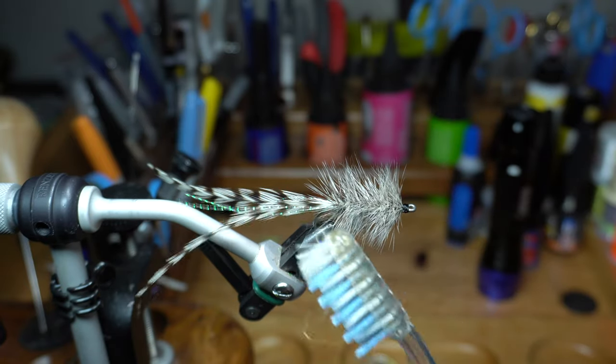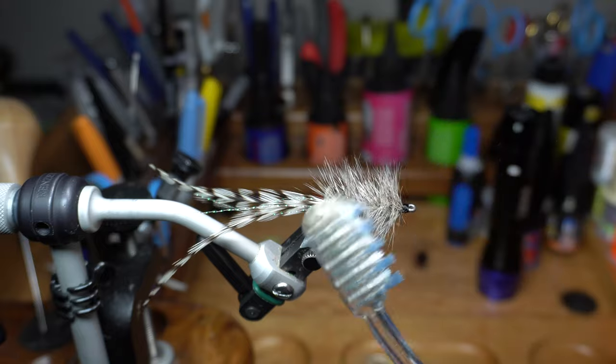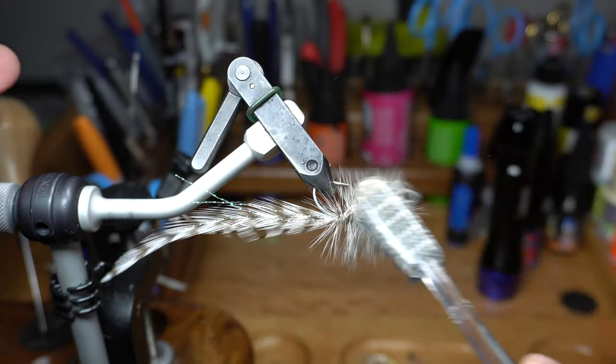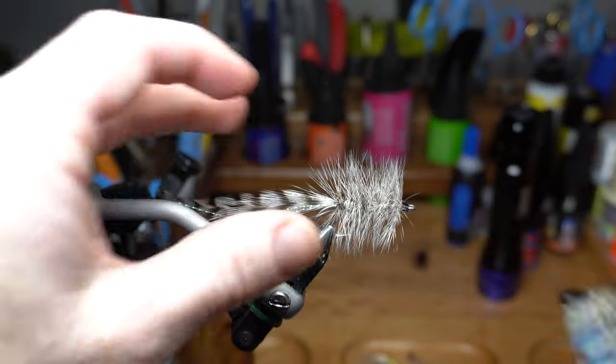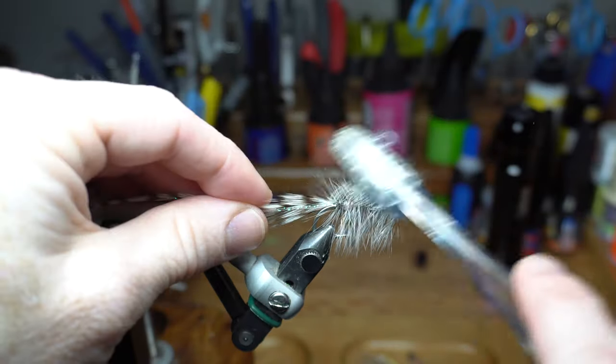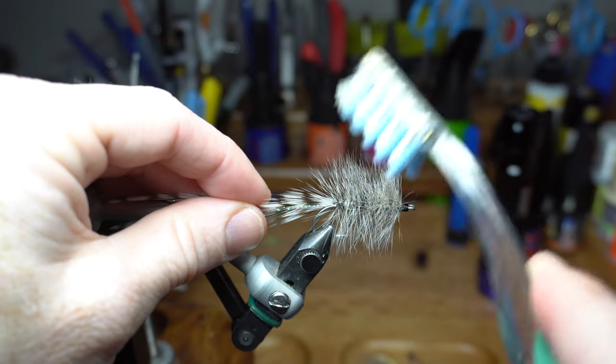I like to brush out the hackle to ensure that there are no trapped fibers. You'll probably realize here that this looks awfully similar to a woolly bugger — and you'd be right. This is basically the saltwater version of a woolly bugger fly. In fact, you could tie these with different tails like craft fur, marabou, or whatever you want.